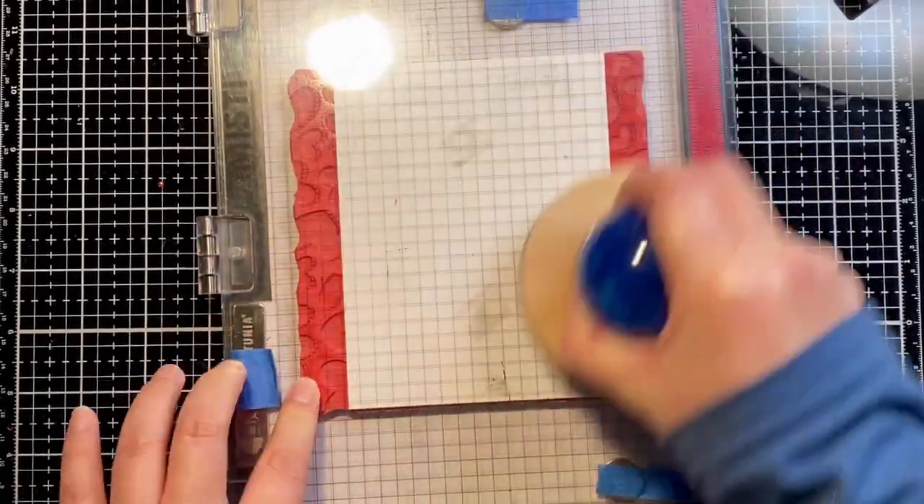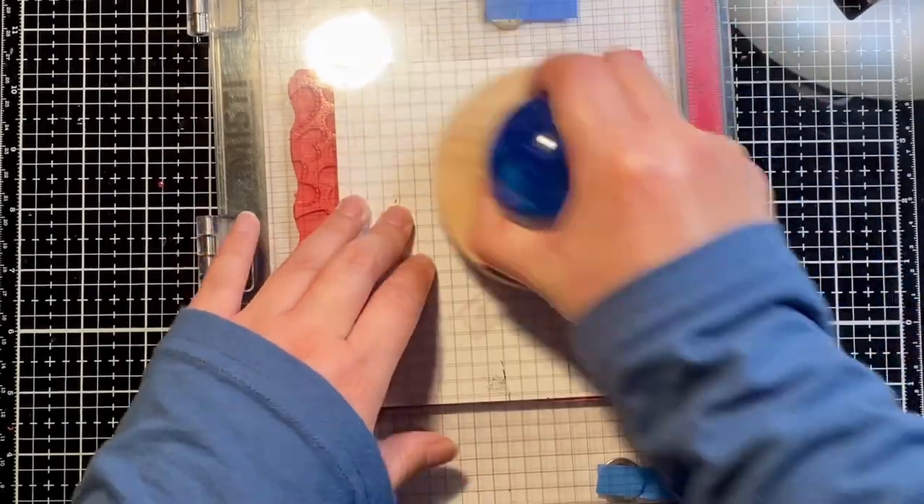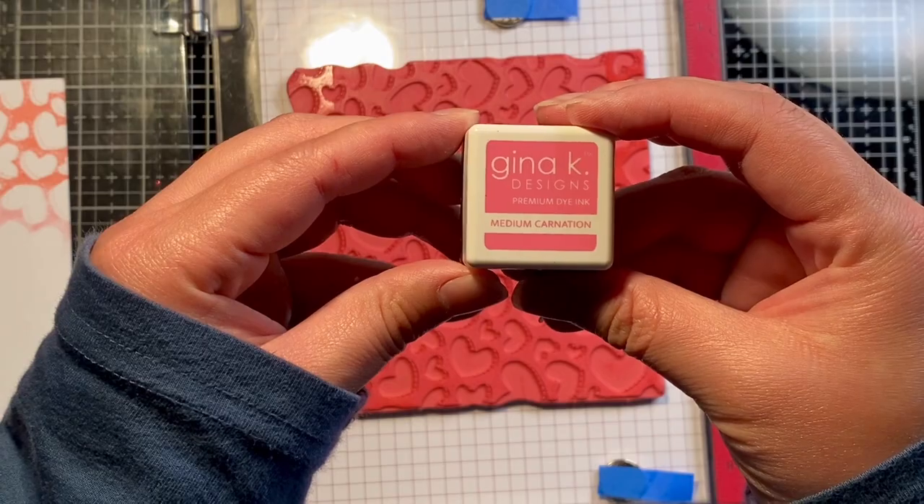I also want to apologize for my desk lights. I didn't realize how bad the glare was when I was recording this video, so I know they're a little bit distracting.